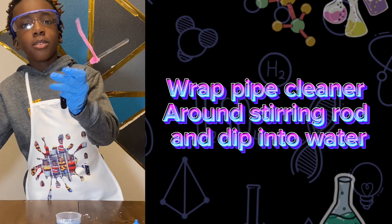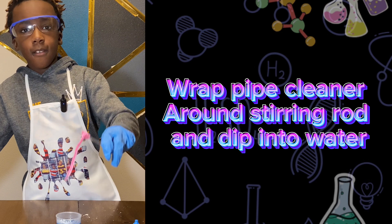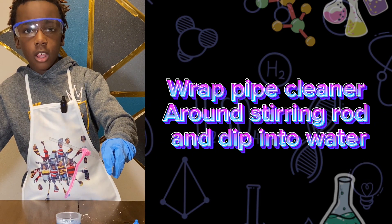So now we're going to wrap one end of the stirring rod and then dip it in here. We're going to dip this pipe cleaner inside of the blue boiling water, and then we'll see you tomorrow.